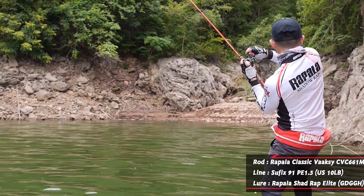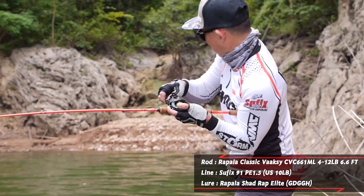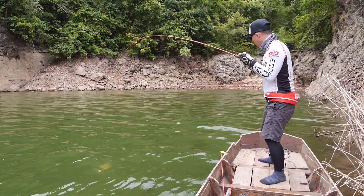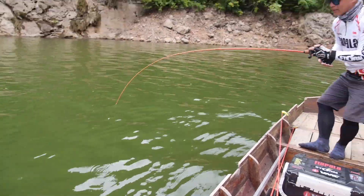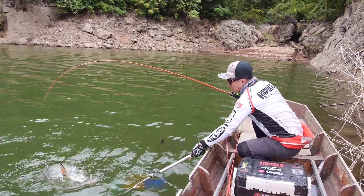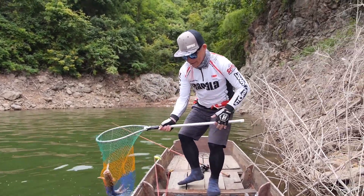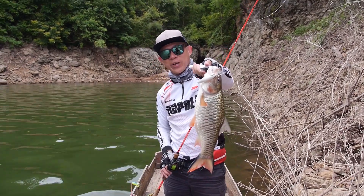Ooh, big! Good size! Yes! They are in very good condition — big and fat, and ready to spawn. This time we got it on the white colour. Seems to be quite good, so I'm going to give it a try again.